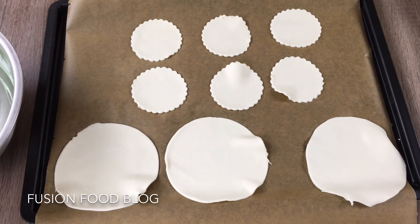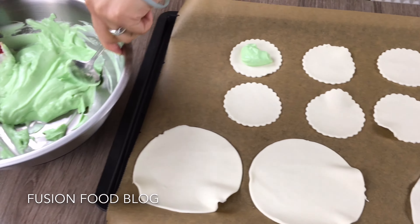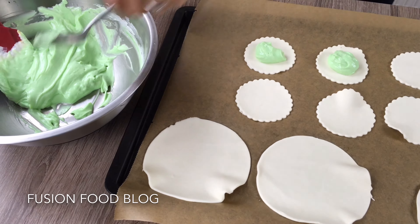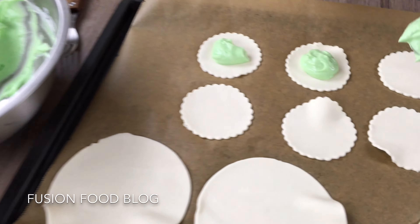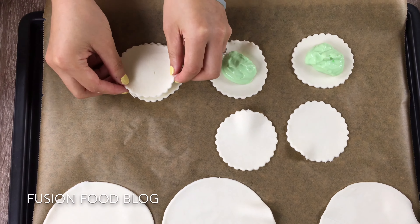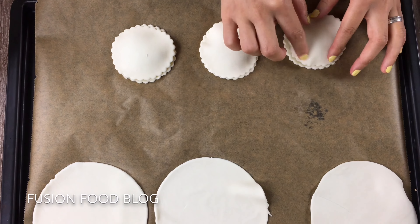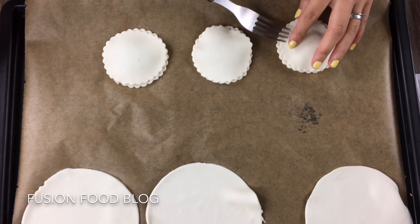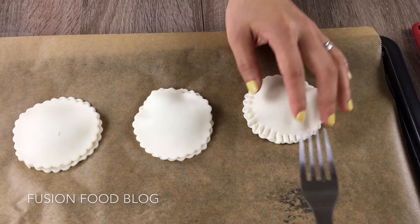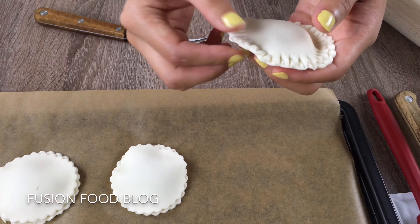Now we can fill in our filling — one spoon. Don't fill it too full or it will break when you cook it in the oven. Now put in the top layer — we are trying to seal it. You can also use a little bit of egg yolk, but this dough is pretty sticky already, so we can just press it to seal it. Here is our first one — it's all closed up, looks good!